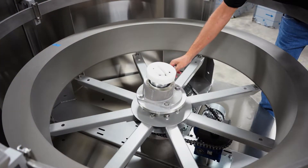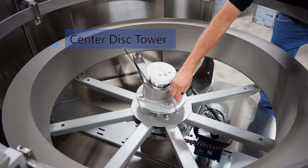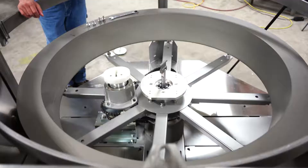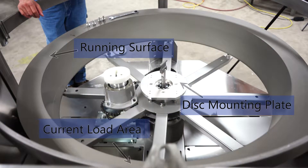Using a marker or pencil, trace around the center disc tower, noting the location of the current load area, which is the area on the running surface perpendicular to the flat side of the disc mounting plate. We will use this to realign the assembly after adjustments are made.